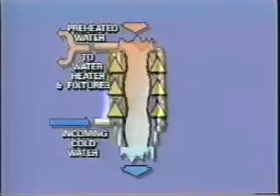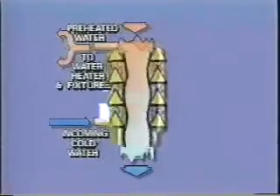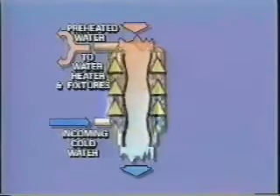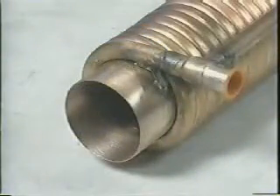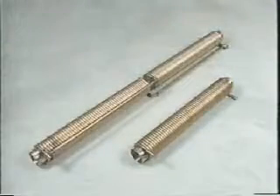The incoming cold water running in counter flow to the wastewater is preheated before it enters the water heater, thereby reducing the amount of energy needed to meet the desired temperature. It has no internal wells either, so you need not worry about contamination, and its self-cleaning design assures maintenance-free operation.